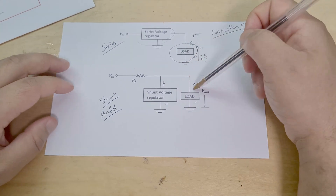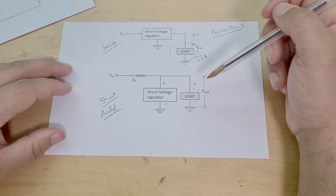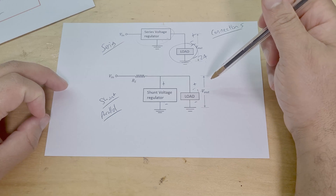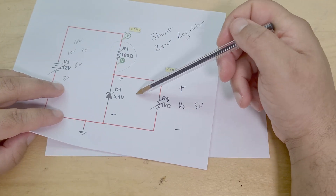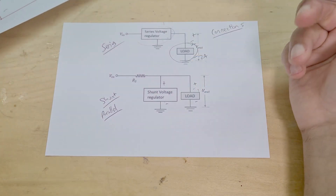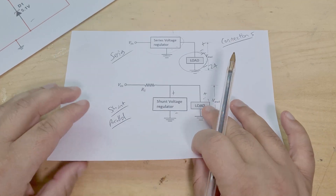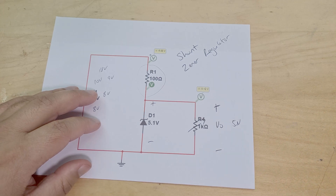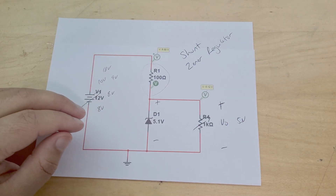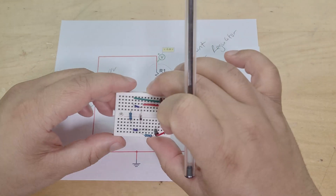A shunt voltage regulator is connected in parallel, and the good thing about shunt regulators is that they're very good at dealing with high load currents. The only requirement is that the voltage regulator needs to be able to withstand whatever voltage you put across it. I don't think I need to go deeper into series versus shunt. Okay, on to the actual circuit.